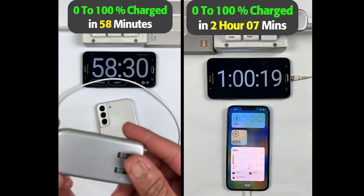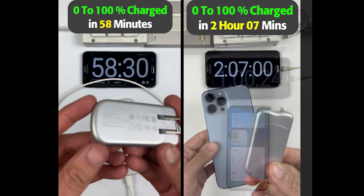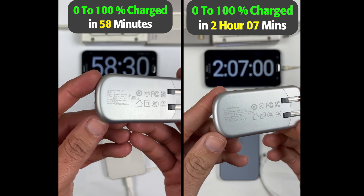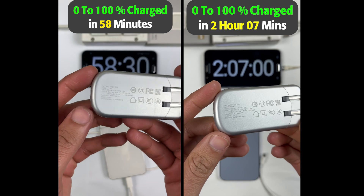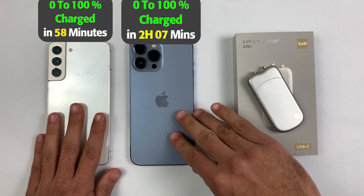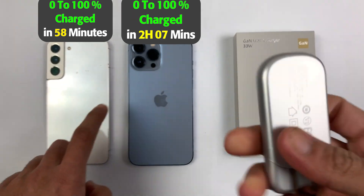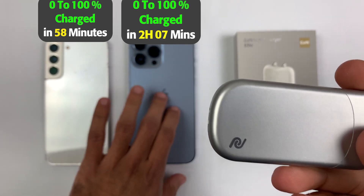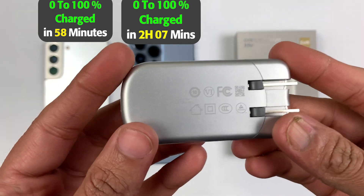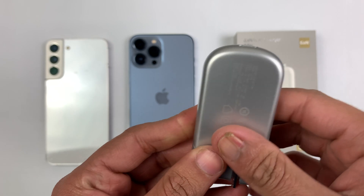After 80%, the iPhone became very slow and took one extra hour to charge from 80 to 100%, which usually happens on iPhone devices. I've tried other fast chargers as well and they have also taken too much time to charge the last 20%. Anyway, this adapter is just a beast — this test shows it works on both iOS and Android, making it a true two-in-one solution. If you're using two smartphones at the same time, you don't need to carry two adapters.